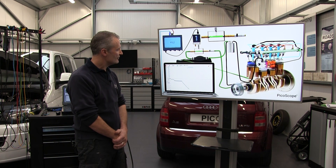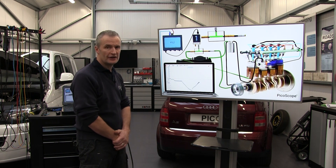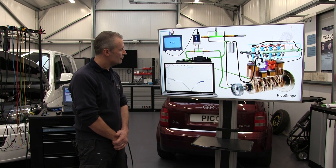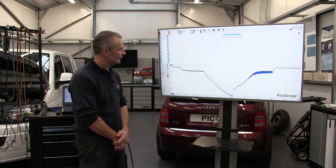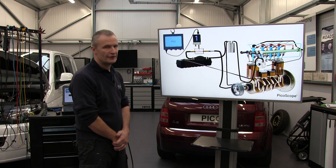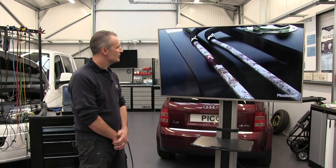Now we're actually pulling negative pressure because the transfer pump is pulling against a blockage — a restriction. We can measure the efficiency of the system up to the stop tap, which includes the pump, and there we have a peak negative pressure.